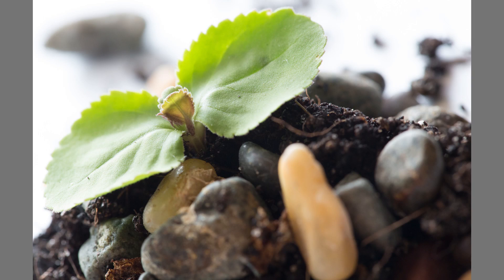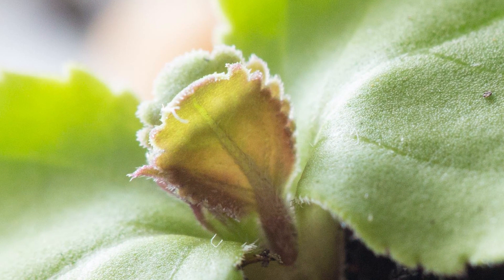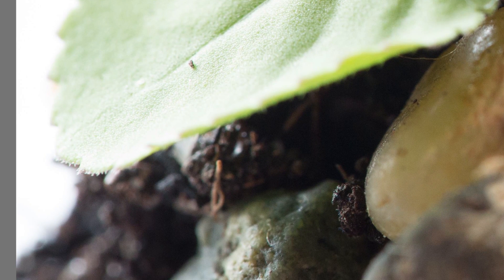The macro lens performs very well — it's very sharp in the middle with nice contrast, and even down to the edges it's still very sharp. Now let's move over to the 50mm.